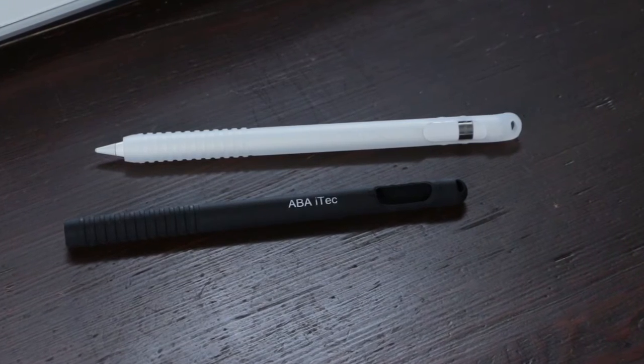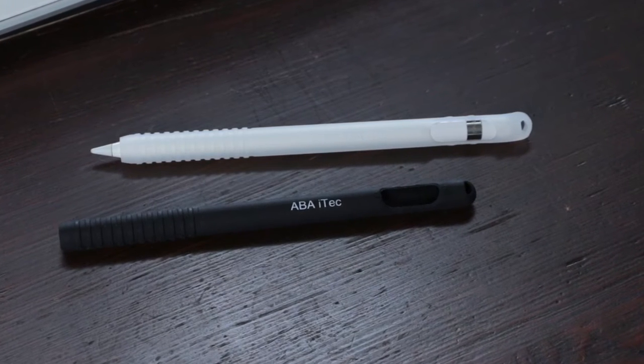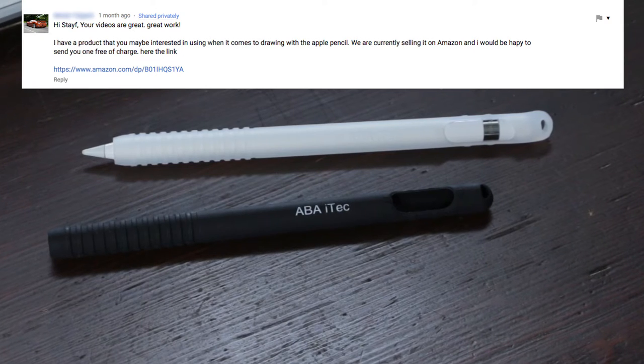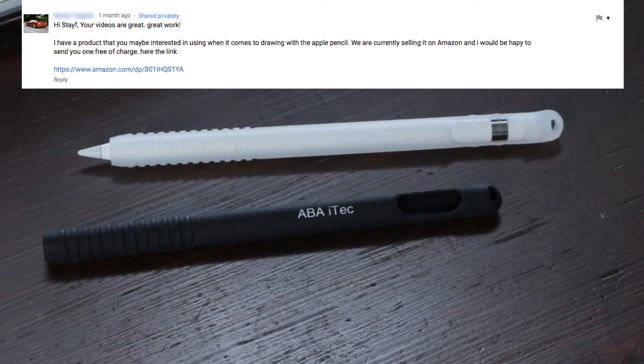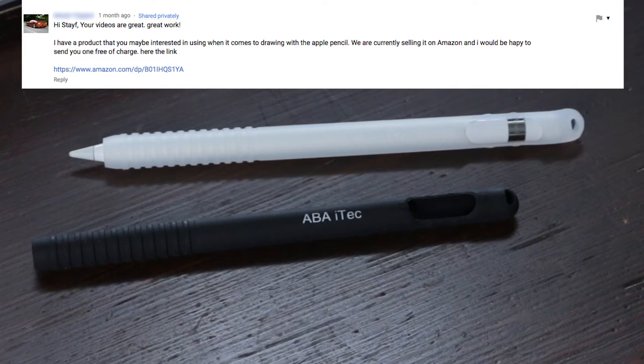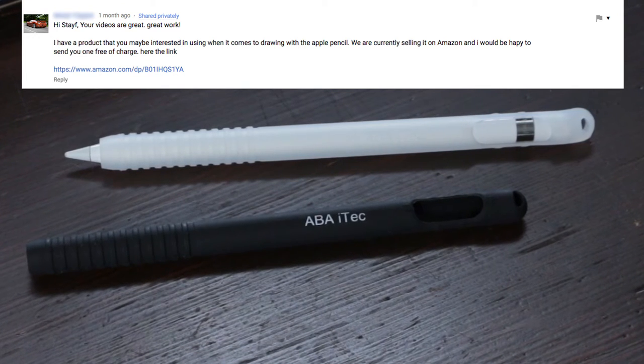By the way, this is not a paid product review. The people at ABBA iTech asked me if I wanted to do a review about their product. They sent me the product so I can try it out — two Apple Pencil sleeves, a white and a black one.